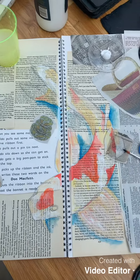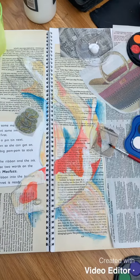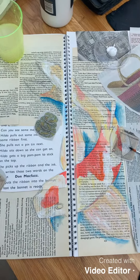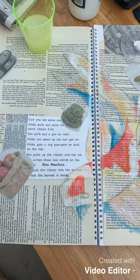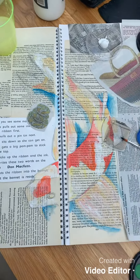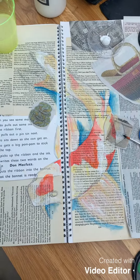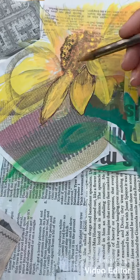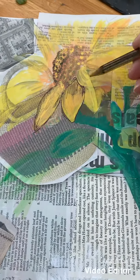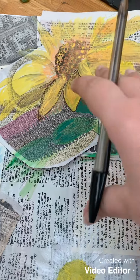So once you get the basics of your fish done, start adding other elements to your page, whatever you want to add. Once you've added your painting, just go over it with a bit of biro detail to make it pop off the page a little bit so it stands out.